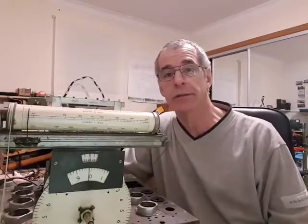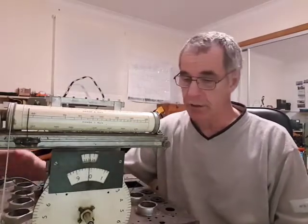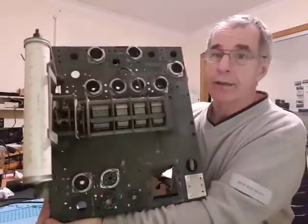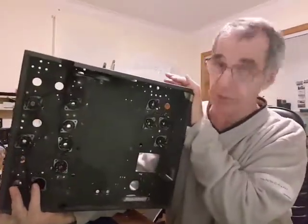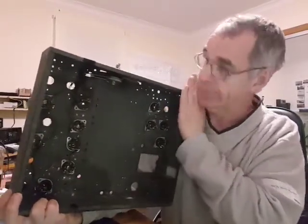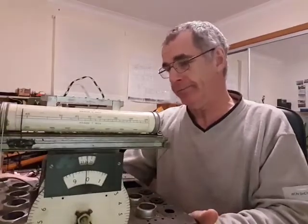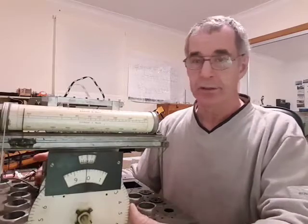Hi, my name is Simon, GM8NYB. I'm continuing on with my restoration of the CO100. This is all that's left of it really, which is basically the chassis with the tuning capacitor on it, which I need to remove. It still has a scale on it. Apart from the sockets and the valves, everything else has been removed from underneath. The wave change switch mechanism is still here. This video I'm going to try and remove this variable capacitor.